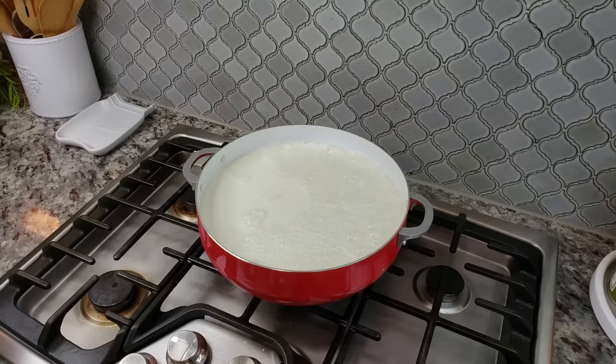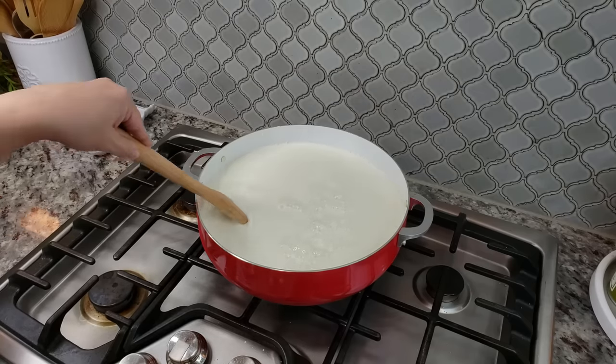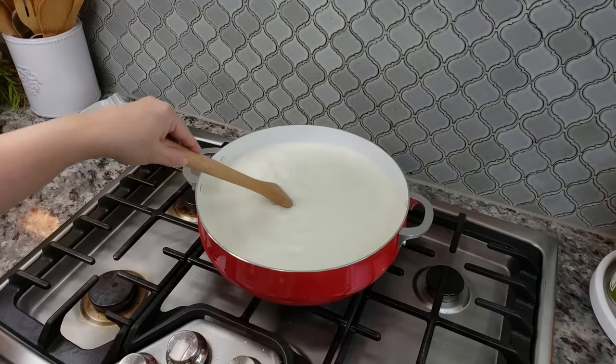Another tip: if you put your milk on the counter and let the chill come off before you work with it, that also helps. The name of the game at this point is to warm your milk right before it starts to simmer and boil. A good target temperature would be 190 degrees Fahrenheit.